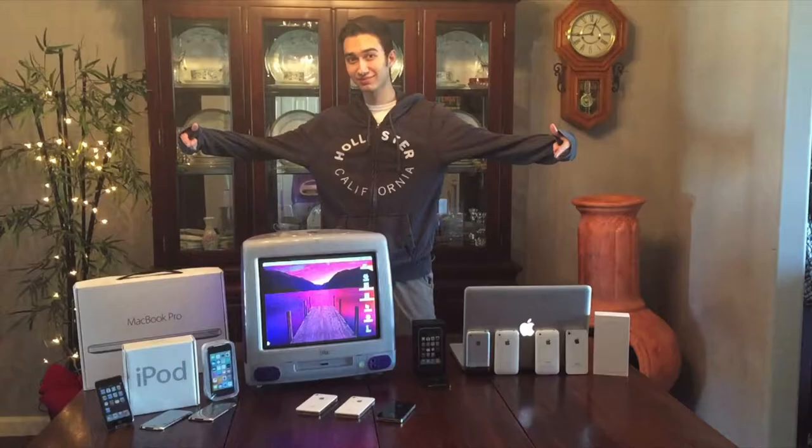The reason I've been holding back on doing a collection video is because my device collection is always changing. When you watch this video today, this is what I have right now, but literally the next day it could change — devices are either taken out or added in. I'll probably do another updated collection midway through summer, so enjoy this while you got it. Hope you like the thumbnail — that was a pretty cool thumbnail.